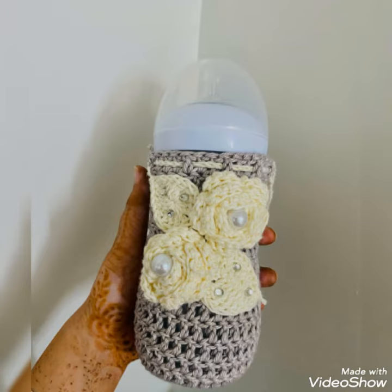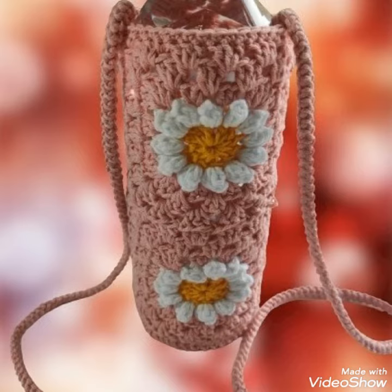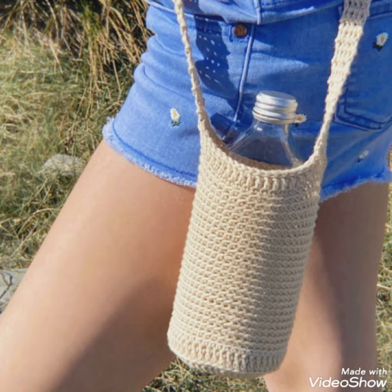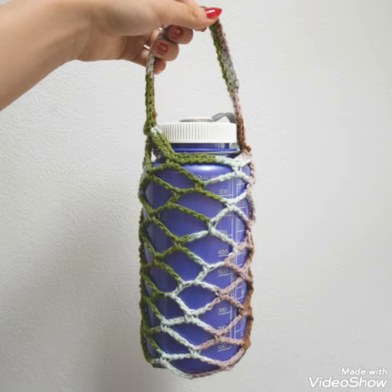All the designs are so stunning and beautiful. I hope that you love these designs and ideas of crochet bottle covers. All the crochet bottle covers are so stylish and trendy, and I hope you love this collection.